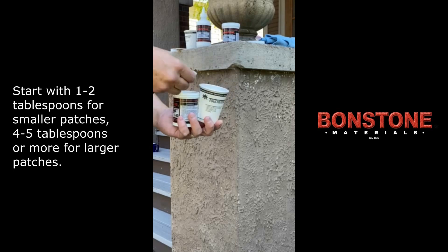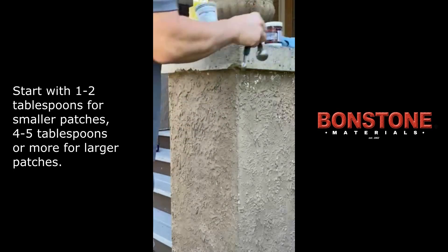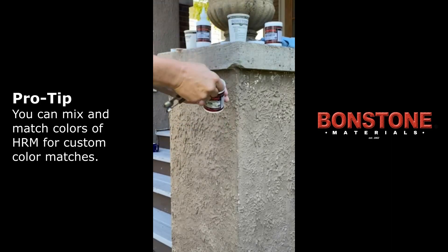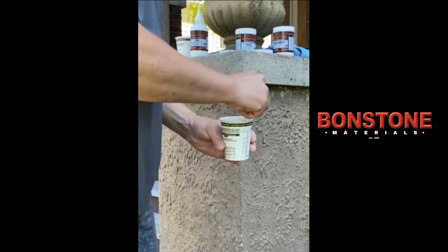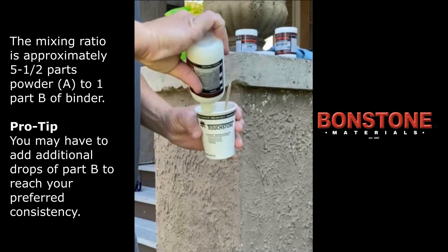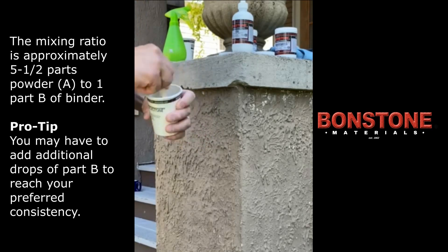Using a mixing cup, add two scoops of Part A of historical restoration mortar. In this scenario, we're using two colors from the kit — buff and gray — to match the stone. Stir the Part A for 10 to 15 seconds to ensure the colors are evenly mixed. Next, gradually stir in Part B and mix thoroughly until it reaches a thick knife-grade consistency.